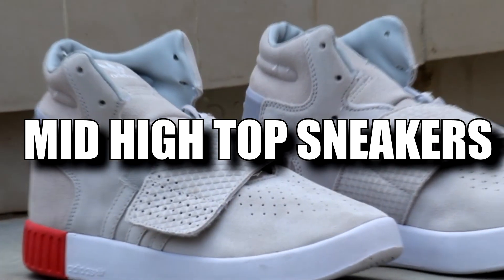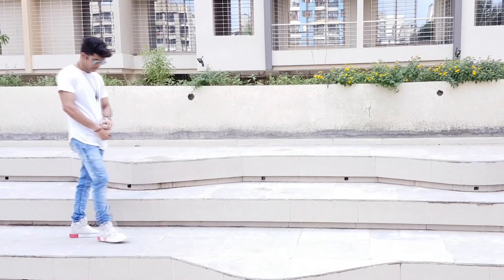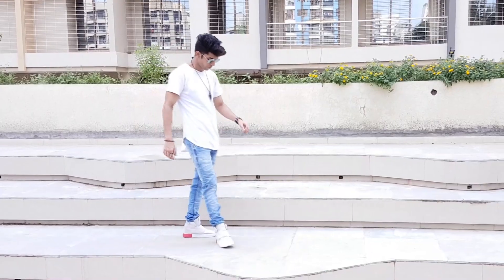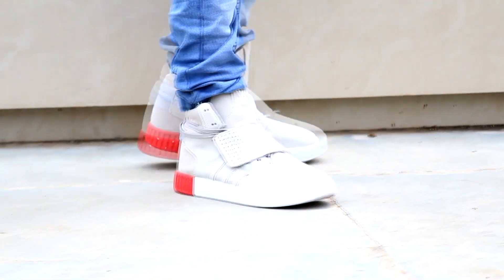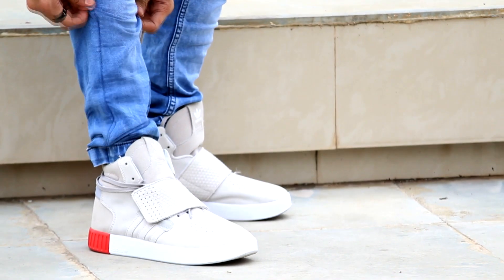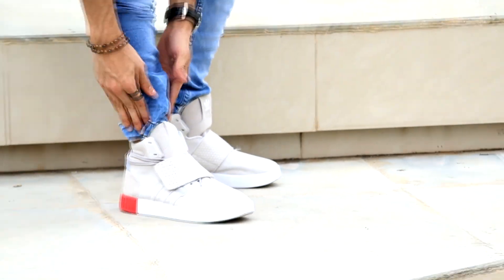Next are mid high top sneakers — my personal favorite, because they can go with any outfit on any occasion. To make it look even better, try something like what I'm wearing: a light plain t-shirt and light plain denim jeans.